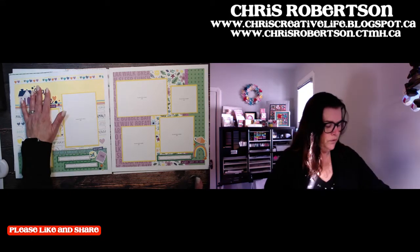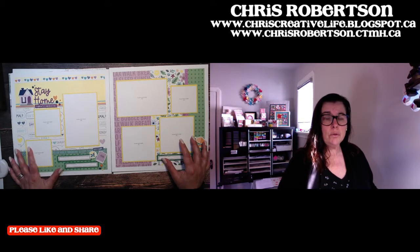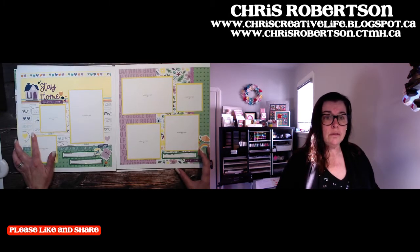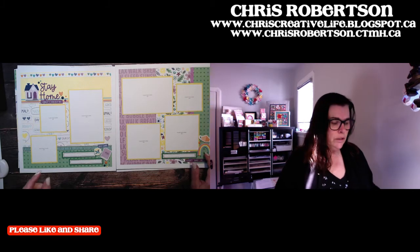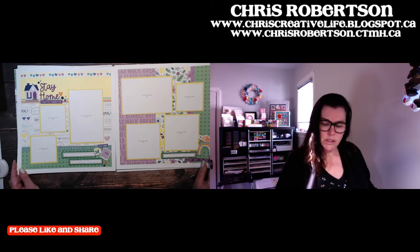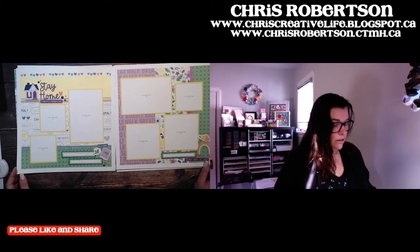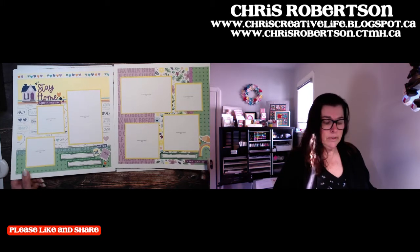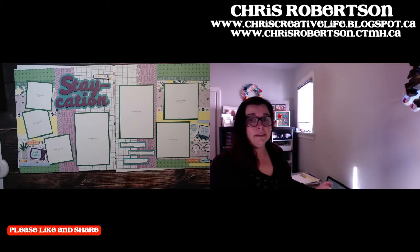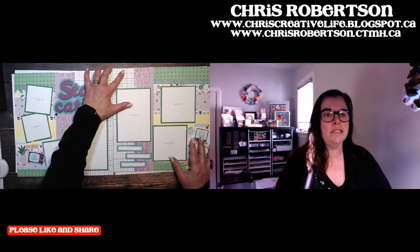Here is layout number two — "Stay Home." As always, there's lots of room for photos, with very standard photo sizes so you can see them all. If you have more photos, don't forget you can always add flip-flops on all of your photo spots. This one is "Stay Home, Currently Hibernating," and this could just be for winter this year too — everybody has been hit with snow and lots of winter this year.